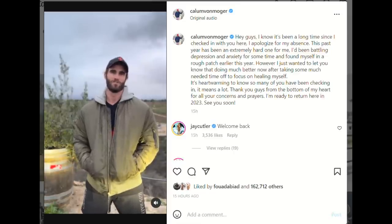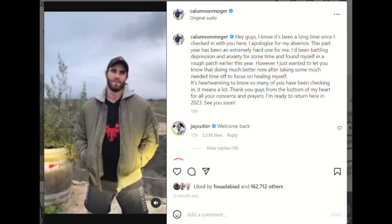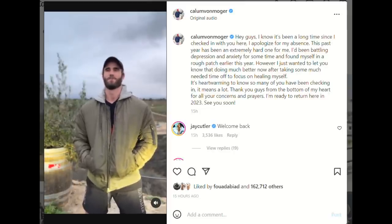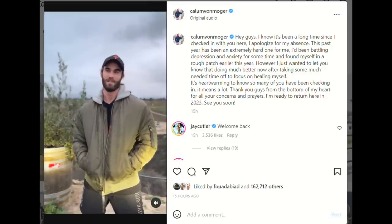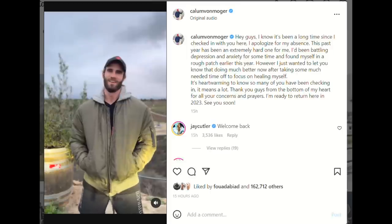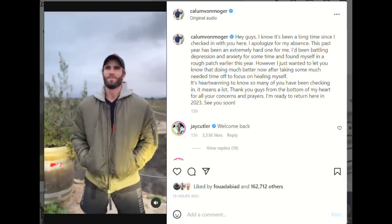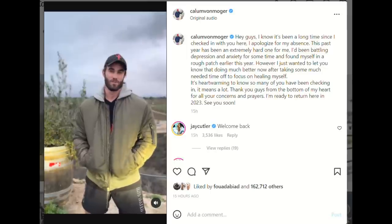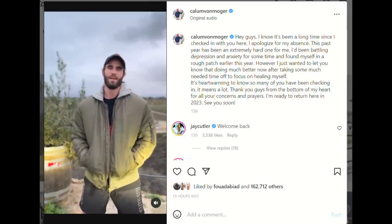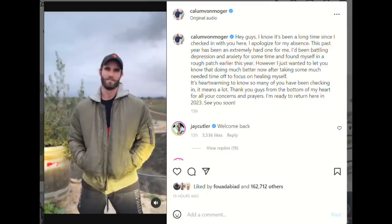He continues: 'I'll probably do that on a podcast, on YouTube. I want to break down everything that I've been through and be open and real with you guys. I'm excited for next year — it's just around the corner. I'm excited to be seeing you guys again on social media, Instagram, TikTok, Snapchat. I've got some great new opportunities on the horizon, some new companies I'll be working with in the new year. Happy new year to you all. I hope you all stay safe and I'll see you in the new year. Cheers.'